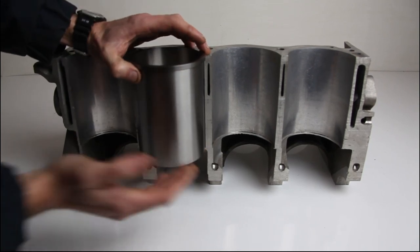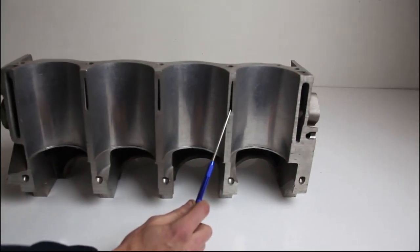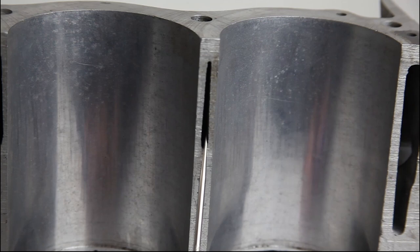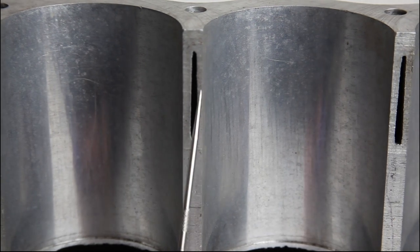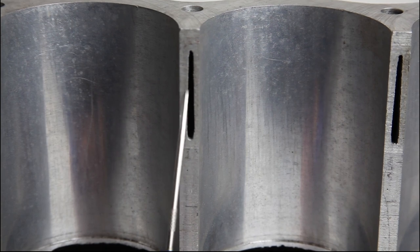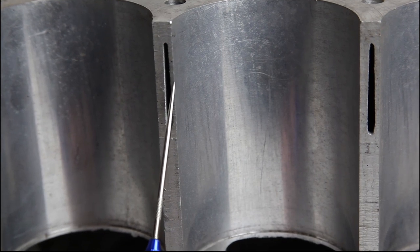This is where our liner sits and our piston goes up and down, but we're talking about the waterways or water jackets. If you can zoom in over here please Steve — you can see this water jacket sat nice and centrally with an even wall thickness of about 3.3mm either side. Panning to the left, we've got the water jacket now slightly offset to the right, with a reduced material thickness down to about 2.5mm, which means we're increased on the other side to about 4.2mm. And coming on to the last water jacket that sits between two cylinders on this block, we are seeing a reduced wall thickness down to 2mm.